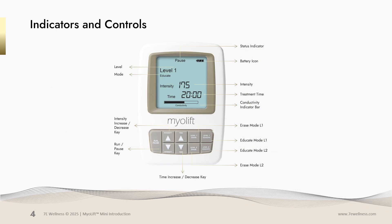This is your MyoLift Mini screen. On the left it will show you what level you are working in, whether level 1 or level 2. It will also show you what mode you are in and which waveform — educate or erase. The status indicator bar will show you whether your device is on run or pause. When your device is on run, your conductivity bar will blink. It will become solid once your probes touch the skin.